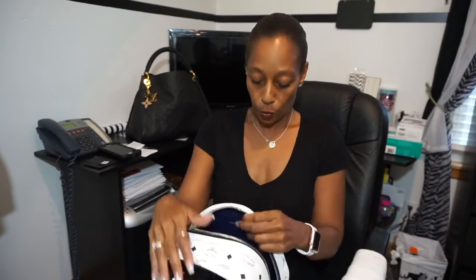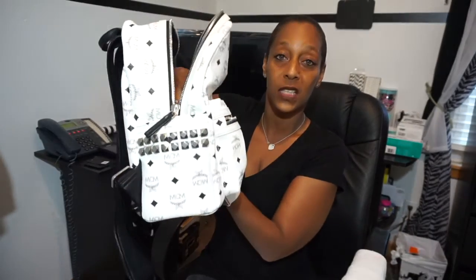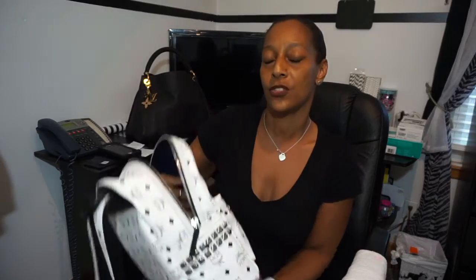So the story behind this is, previously in one of my other videos, I did a book bag unboxing — it was the Michael Kors book bag. I carried it and it was pretty good, I liked it. But it didn't have the structure that I was looking for. When you put your items in there, the bottom was sinking and it wasn't keeping its structure. It just didn't sit well with me, so I decided to return it to Nordstrom, and I have been searching ever since.